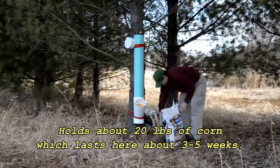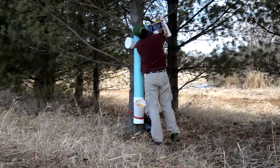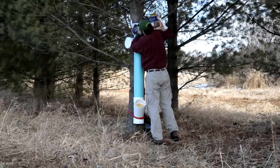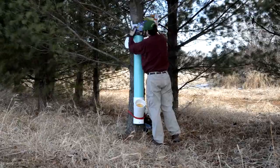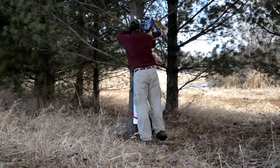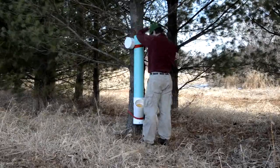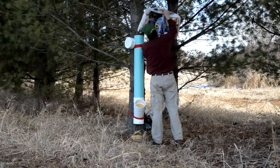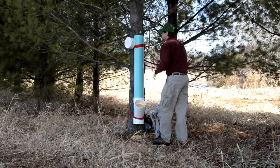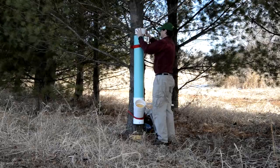Finish filling it up here. It's a pretty windy day, but the feeder holds up through it all — water, rain, wind, snow. Works pretty good. You can paint these things like I said before, you can camo them, you can make them blaze orange if you want to see them. We just kind of let them get weathered in and it doesn't seem to make a difference. Once you get this thing filled, put the cap back on the top and put the screws back in. It's pretty easy to line up, and the screws again just keep the coons out.